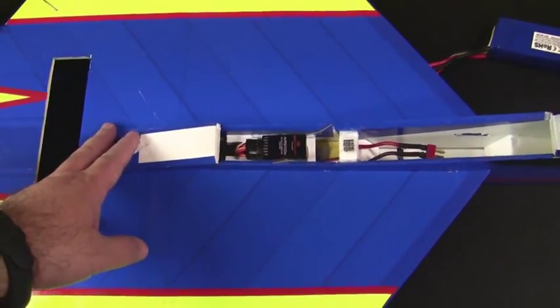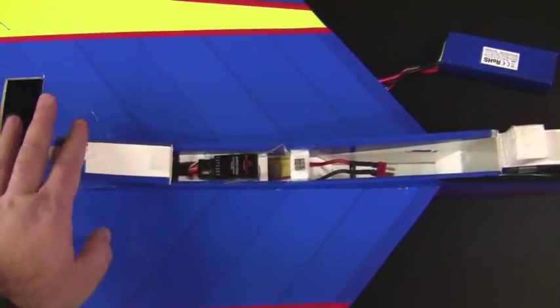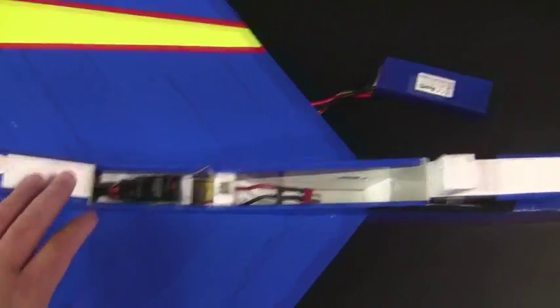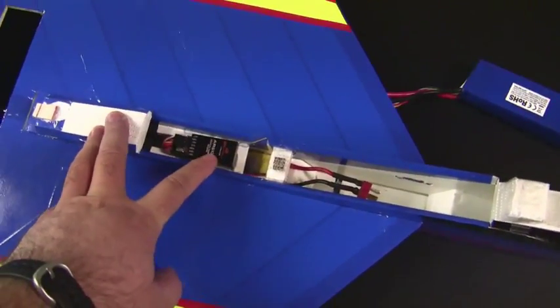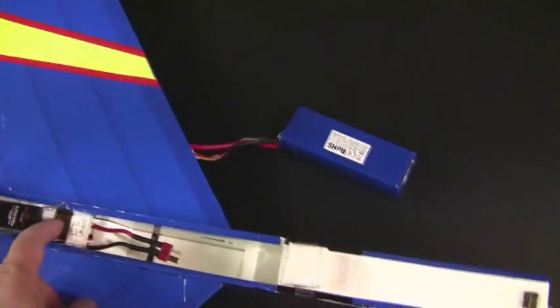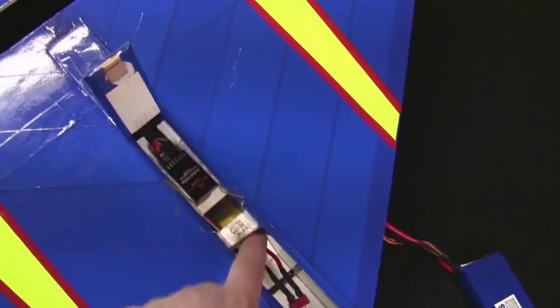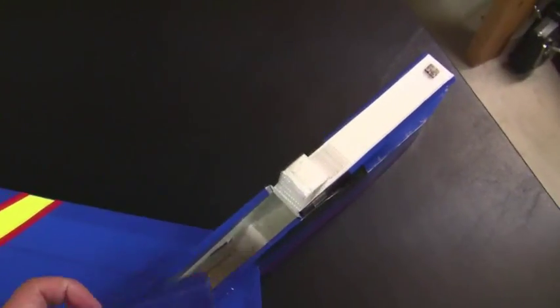I've pretty much completed installing all the electronics in the Foamfighter 23. I just wanted to show you a quick layout of how everything fits inside the tray. Here near the back of the plane we have the Spectrum receiver — it's a six channel receiver. Kind of below that there's the 30 amp speed controller, a super speed controller. And up front we have the battery tray.